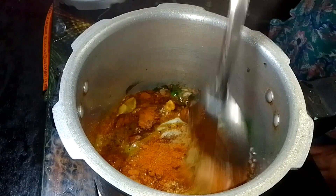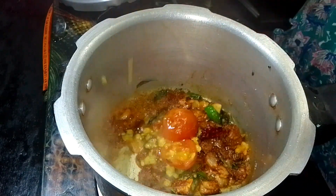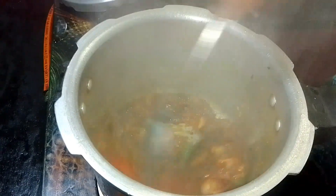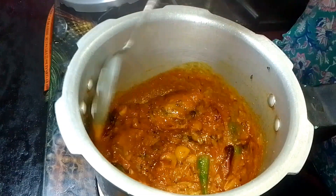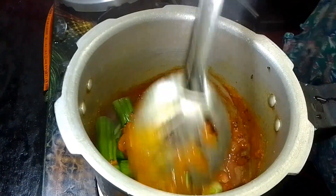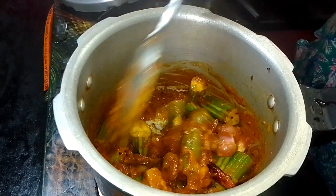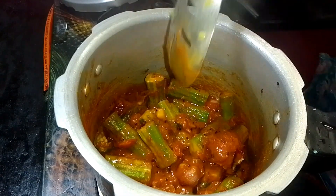Add the cake to this place. Add the cake for the cake. Then the seeds are in the same way as the vegetables.